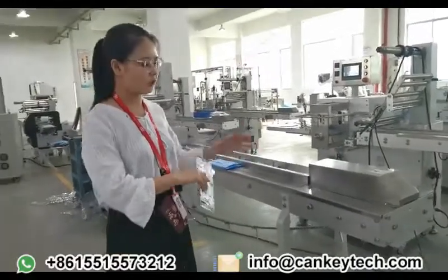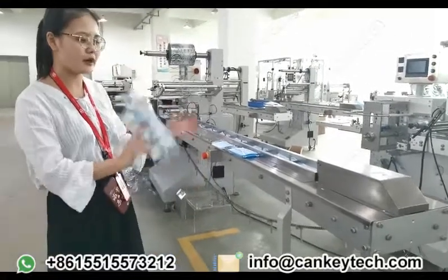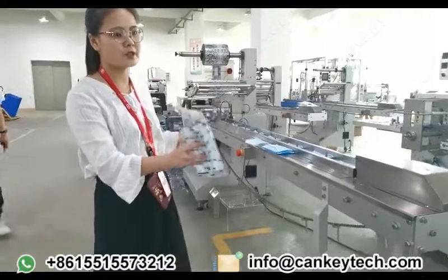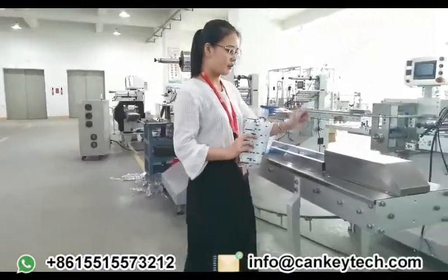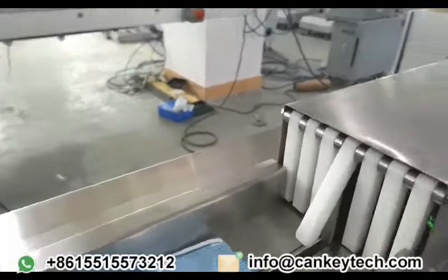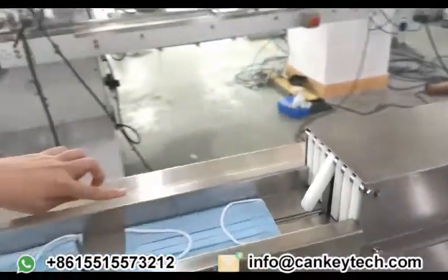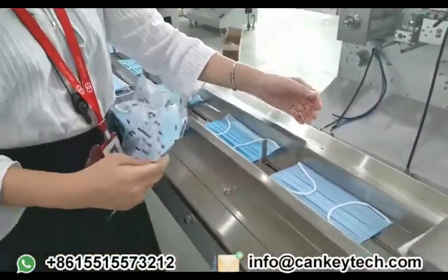The food contact parts are made out of 304 stainless steel. We can also customize the whole machine in stainless steel according to your request. For this part, it is the electric eye. It can check the feed rate, and this screw can adjust the raw material width.